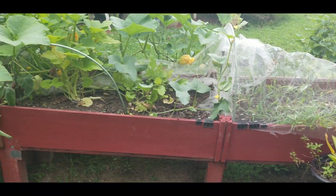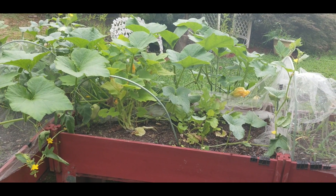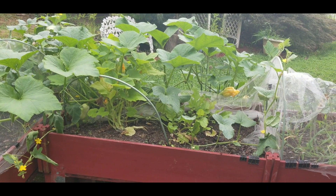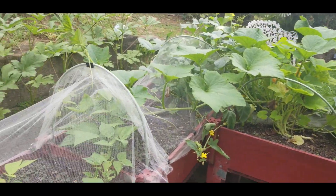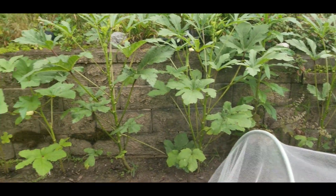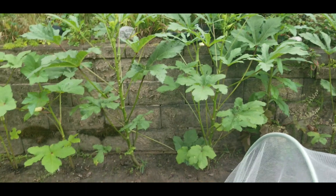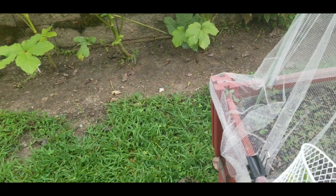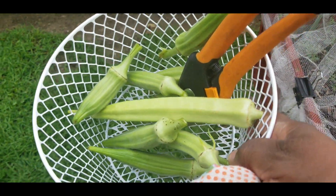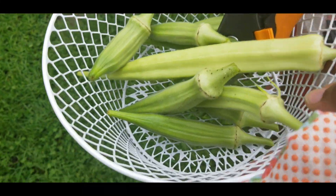I really want to go pull that one parsnip, but we'll get that tomorrow because it looks like it's about to rain again. So I just came out here quickly to harvest my okra. And this is the okra I was able to get today — let me show you. Got like 1, 2, 3, 4, 5, 6, 7, 8 — about 10 okra.